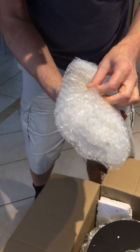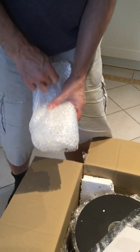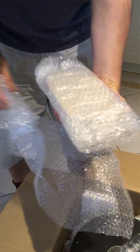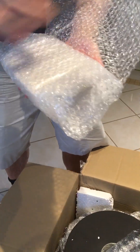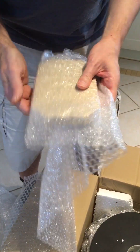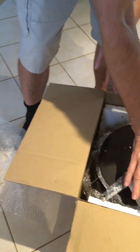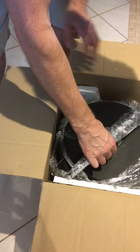I think this is the stone thing that goes on the bottom inside it. There's stone — sticking in there. It sits inside there, on there. I think that's the gas regulator valve.